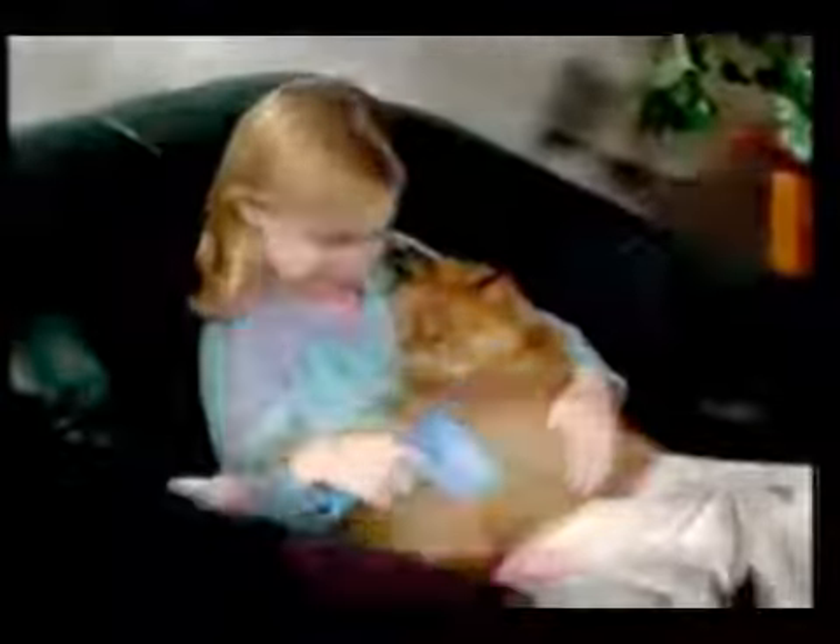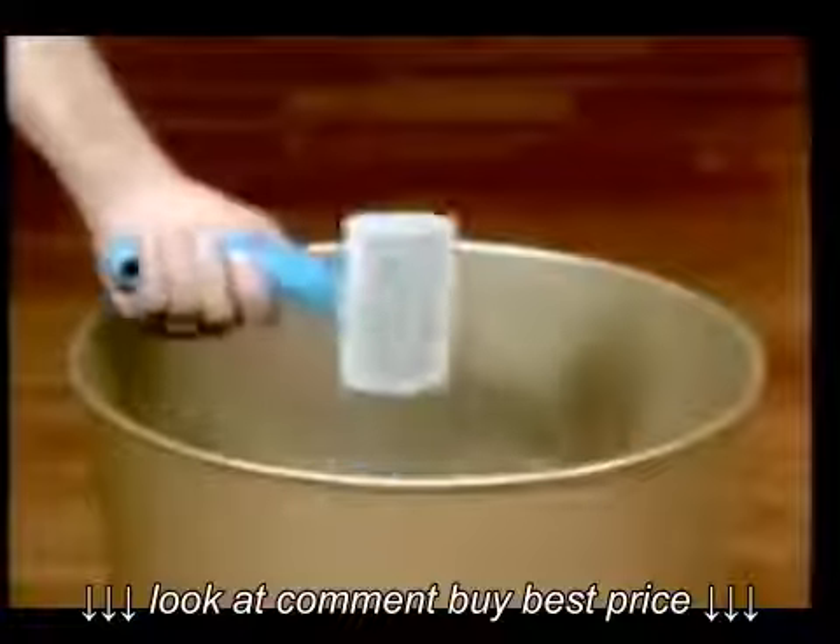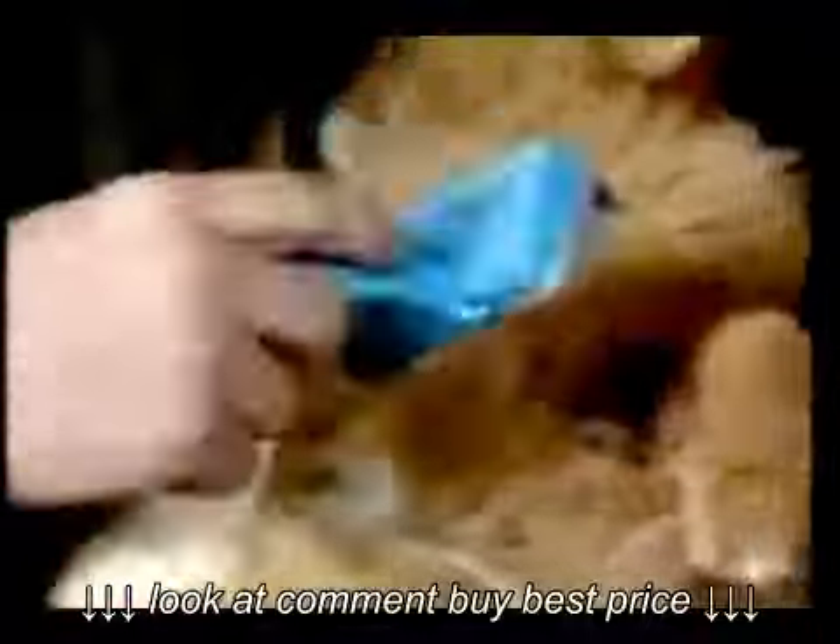Even finicky cats love the gentle, deep grooming of the PetZoom, and you'll love the one-touch hair removal. With a protected trimming blade, painlessly remove hair knots and easily trim anywhere.